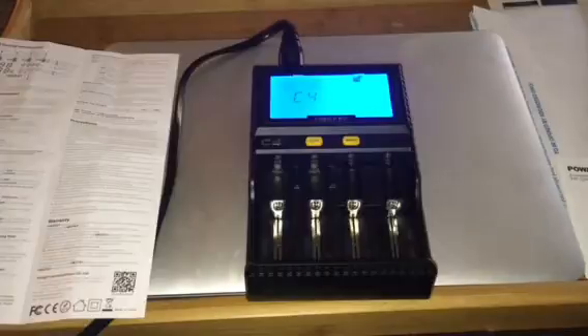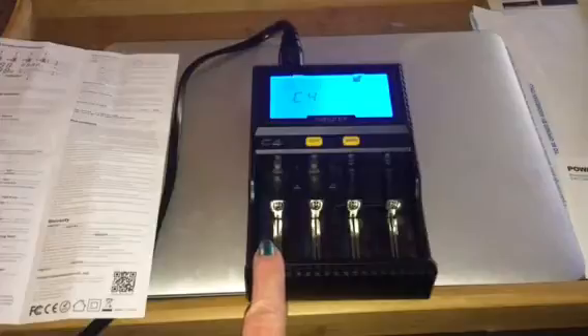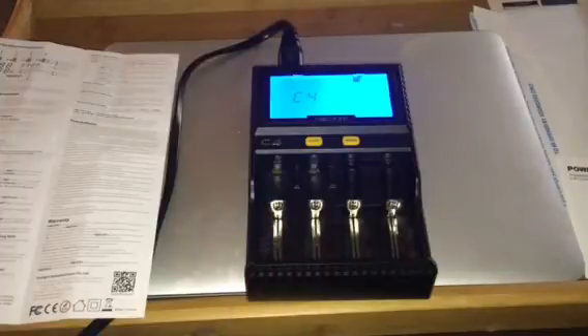It will test your batteries to see if they're any good. Slot number four works independently — it does auto-detect the capacity and resistance, but only in slot four. It can also automatically detect battery capacity at discharge, but only in slot number four.